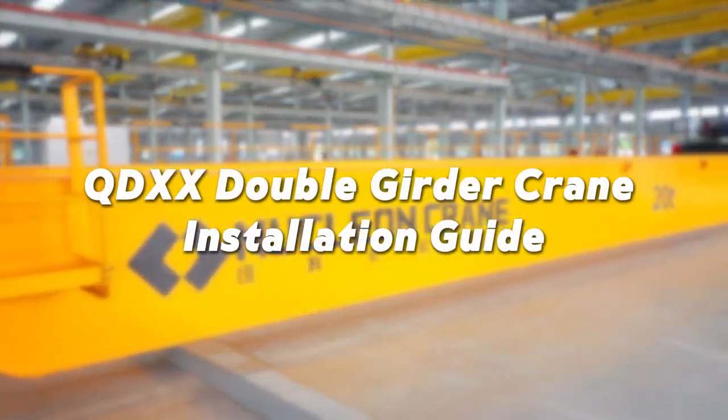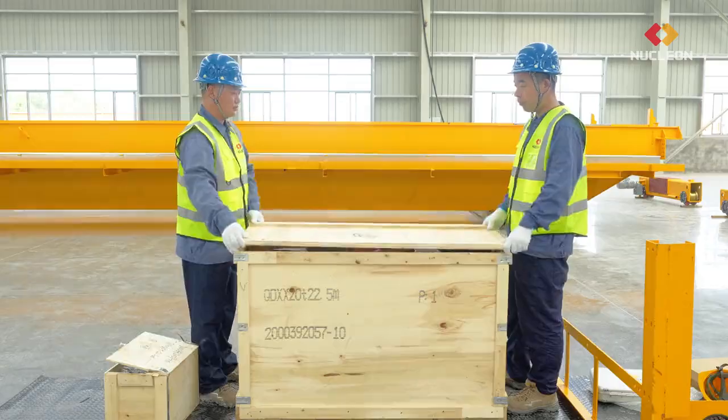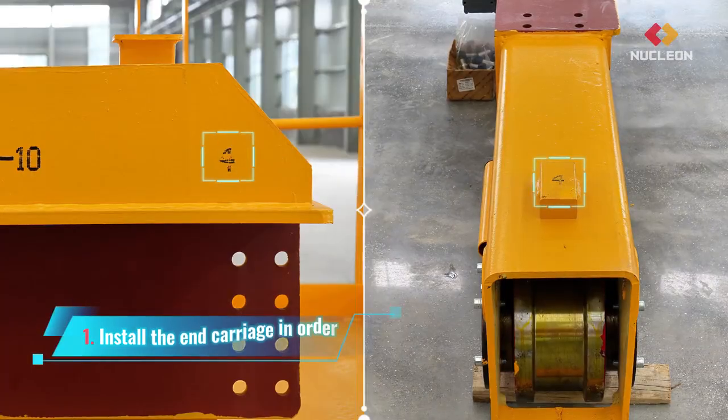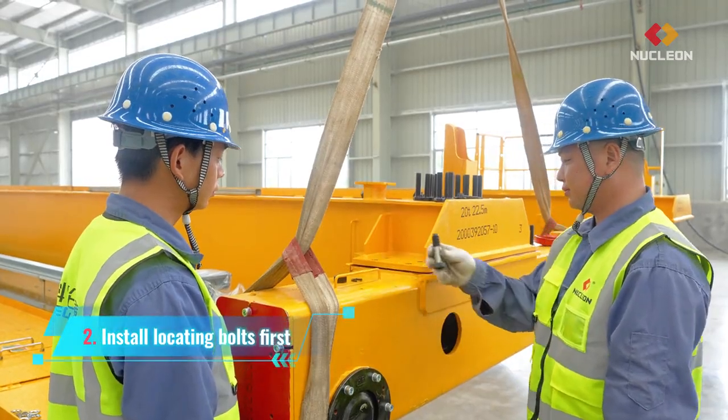QDXX double girder crane installation guide. Check the shipping list, unpack and check the packing list. Mechanical parts: install the end carriage in order, install locating bolts first.